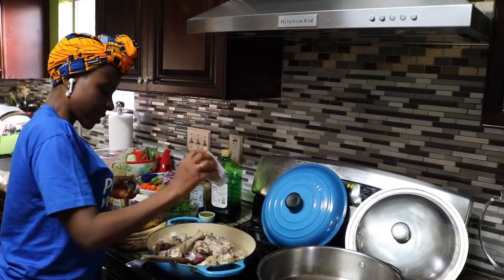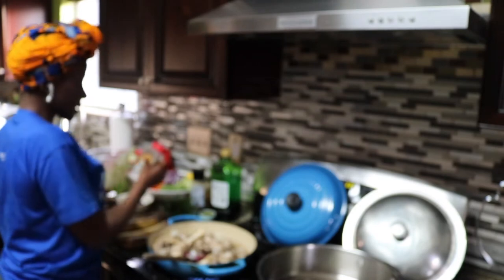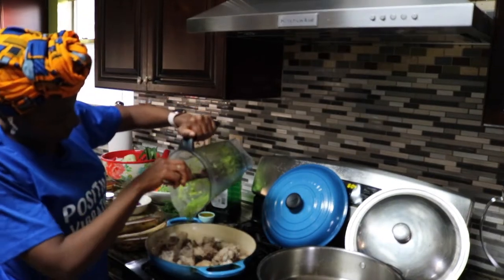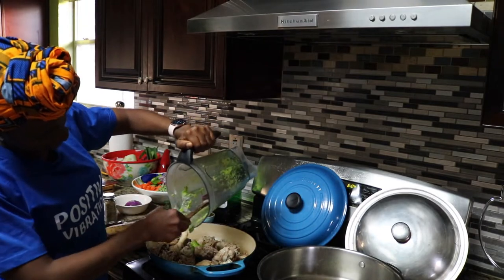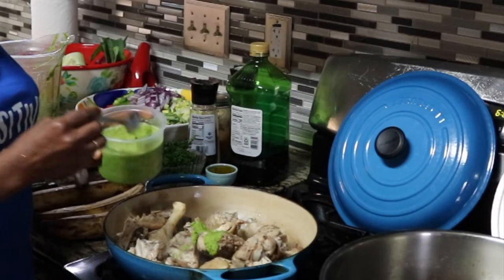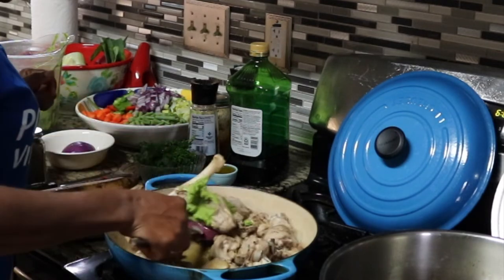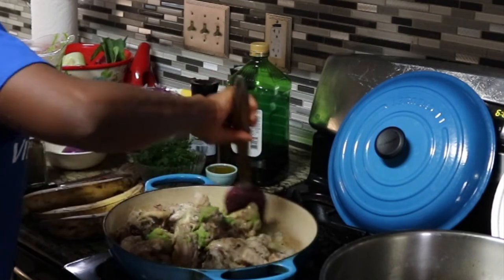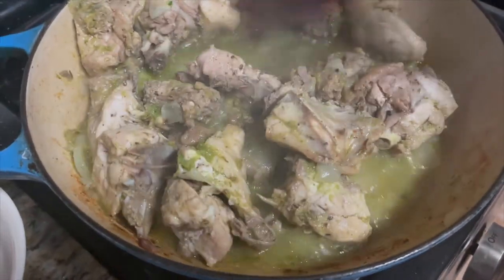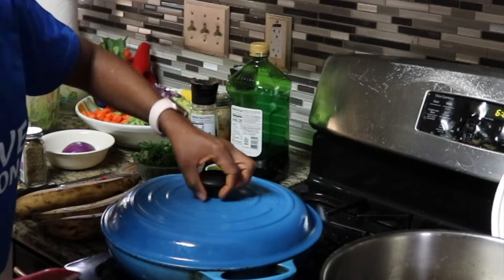Now let's talk about the chicken. In traditional poulet deje the chicken is fried, but we are not frying anything. No frying. As you can see, I'm just cooking the chicken by boiling it down until all of the stock evaporates. When that happens, the fat rendered from the chicken will pan-fry it, and you'll get the same taste and flavor without adding any additional oils, thereby cutting back on calories. Season your chicken well — I seasoned mine with salt, white pepper, black pepper, some of that green seasoning, and anise seed. Season according to your taste.